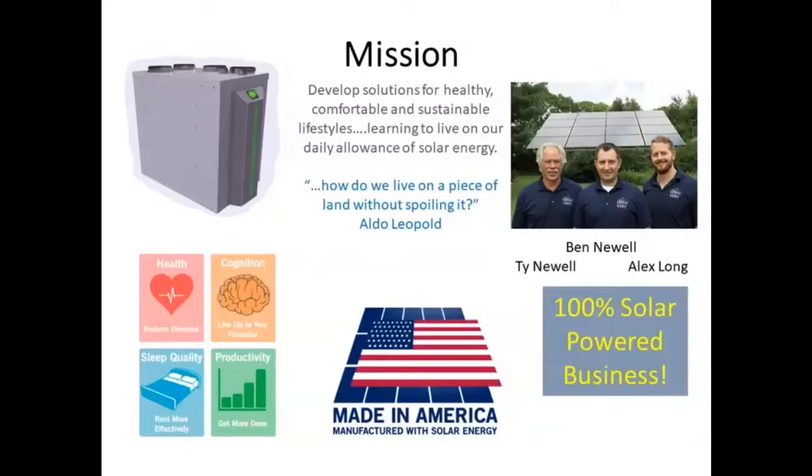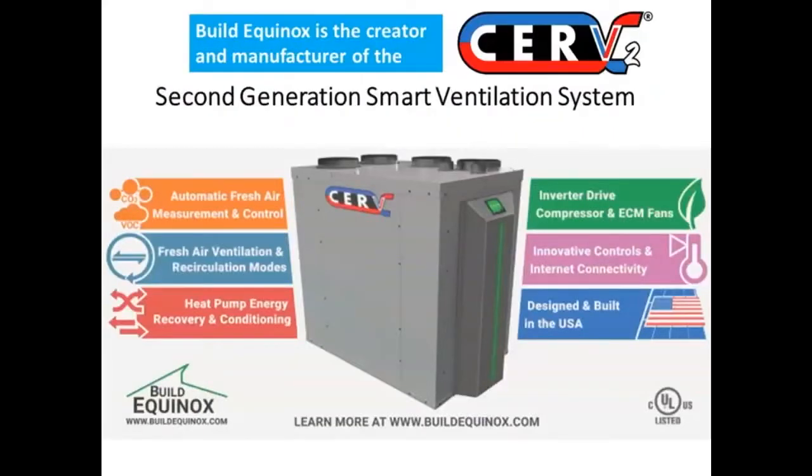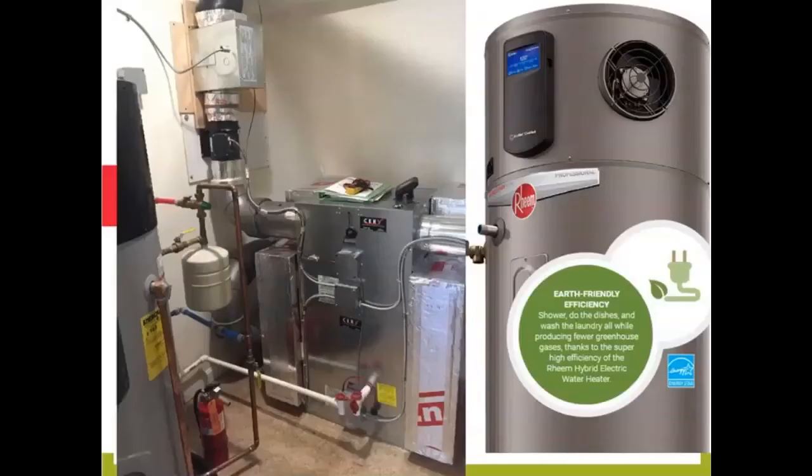Basically, in the words of Aldo Leopold — how do we live on a piece of land without spoiling it? So we manufacture something we call a CERV, a smart fresh air ventilator. Without going into detail — you'll find plenty of webinar and background materials on our website — it's a ventilator that samples carbon dioxide and volatile organic compounds, bringing in air when you need it at the flow rate you need it, and not bringing it in when you don't. It's a technically advanced fresh air ventilation system that links into other systems.